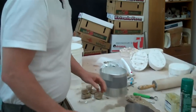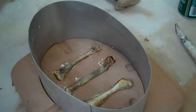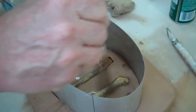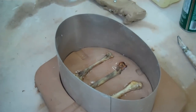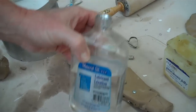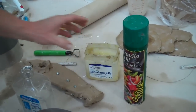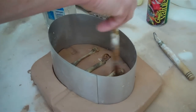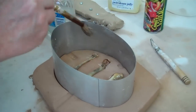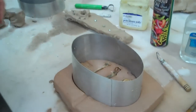Now I'll take something and I'll coat the bones with some release so they don't stick. In this case I'm using mineral oil. You can also use cooking oil or Vaseline, or some mold makers will use soap — they call it soaping a mold. So you just coat anything you don't want to stick.